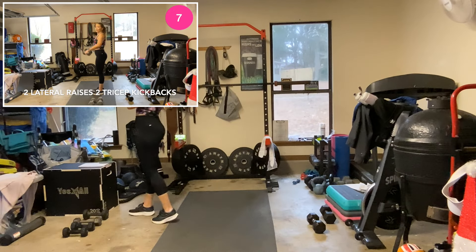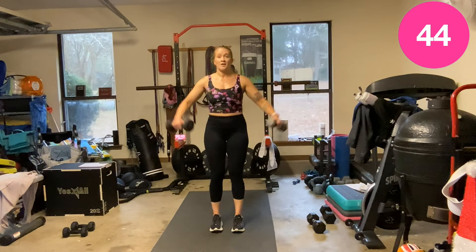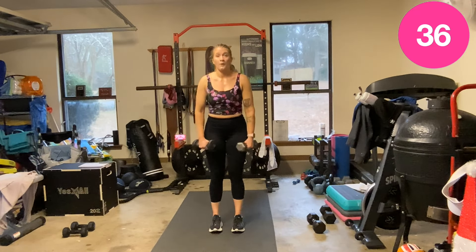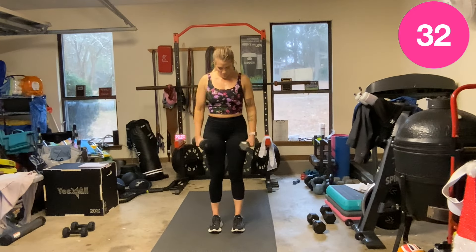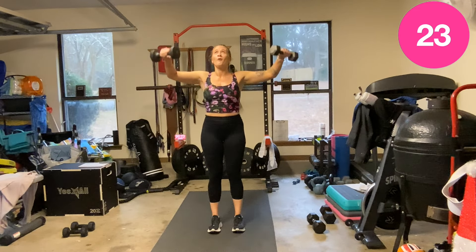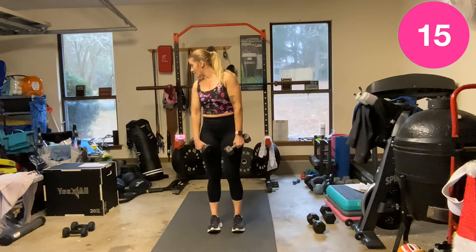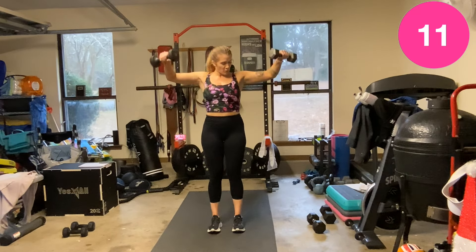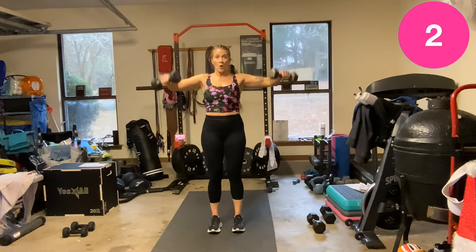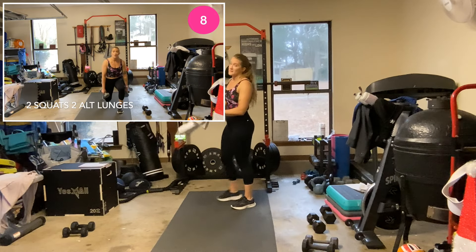Two lateral raises, hinge, two kickbacks — I'm dropping the tens. Ready, let's go — one, two, hinge, pull it. Good. We have double squats and two reverse lunges next.